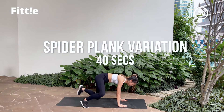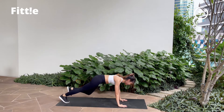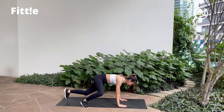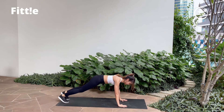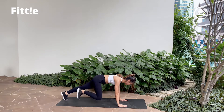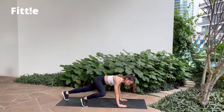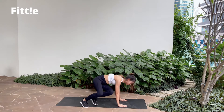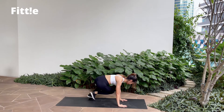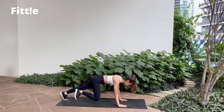Out, in, in, out. 1, 2, 3, 4, that's it! Good job guys! I'm already sweating! A little bit more! And break. Good job guys!